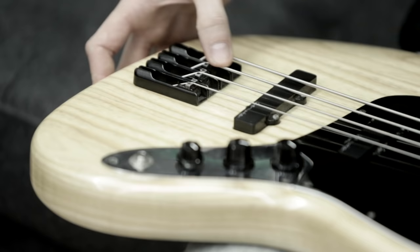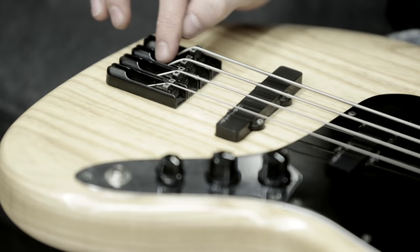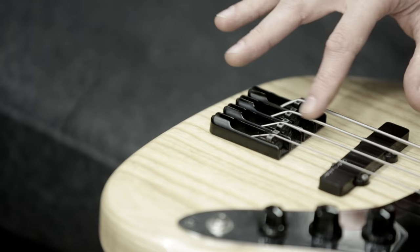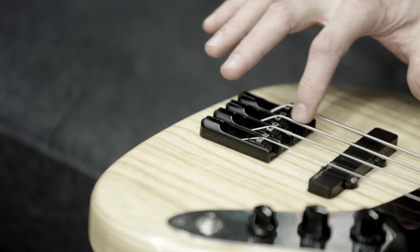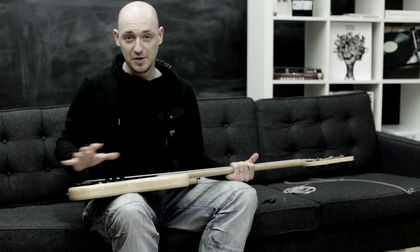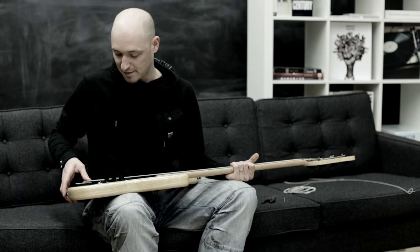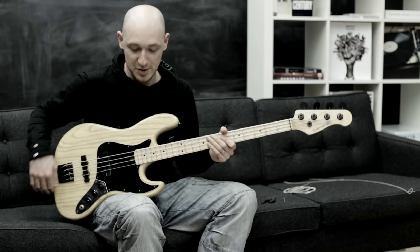The last thing — and this is what loads of people miss out — is to seat the string over the saddle. This is particularly important with B strings and E strings. At the minute I've just put it on, so it feels really smooth over the saddle. I want to push down here — not too hard — to create a nice break angle over the actual saddle. Just push down a little bit and that gives a nice angle. Don't just string the bass up and leave it, because the intonation is going to be a bit off without that angle.